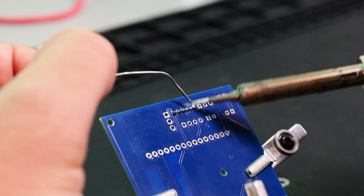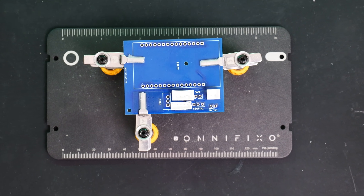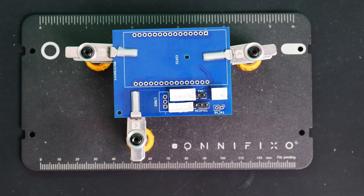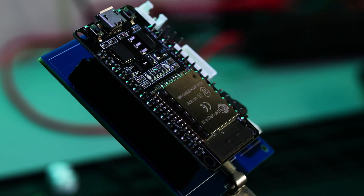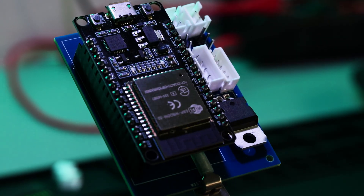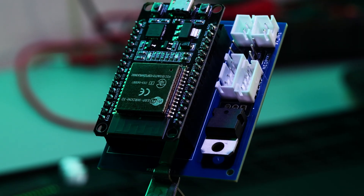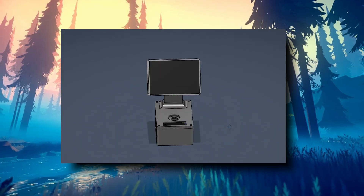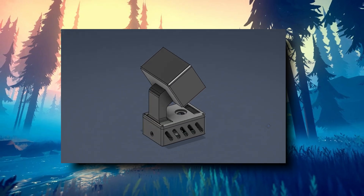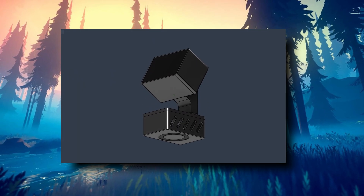For this project I tried experimenting with two different things: using thinner gauge wires, which is definitely something I'll be doing more of in upcoming projects, and also having a go at using JST connectors, which makes the assembly process so much easier. With the PCB assembled, it was time to jump over into Fusion 360 and make a model to hold everything together.